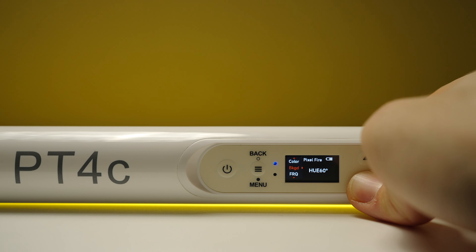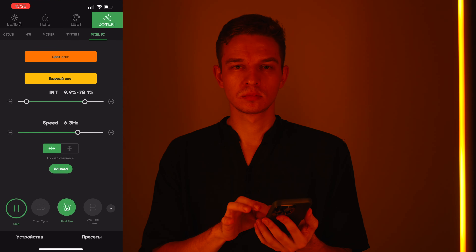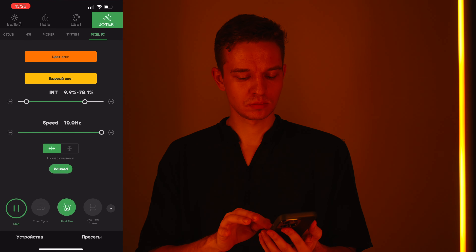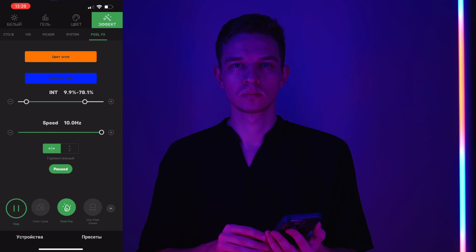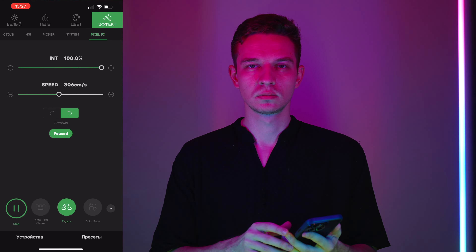Thanks to the big size — four feet is a pretty long light — you'll be able to light pretty big surfaces. Now we're inside Sidus Link and we're trying to make the fire effect as natural as possible. It's looking pretty decent. We have different base colors, background color, and pixel colors — you can pick even some strange colors. I do enjoy using the app and the customization is through the roof.